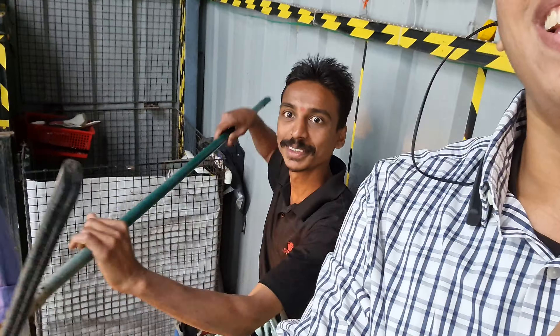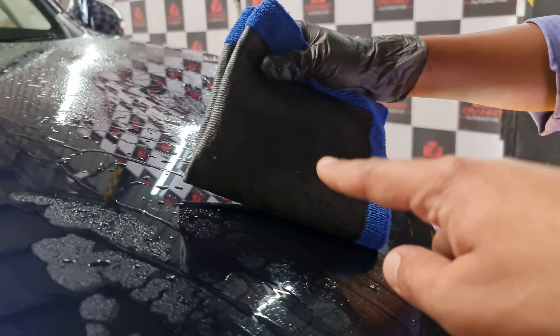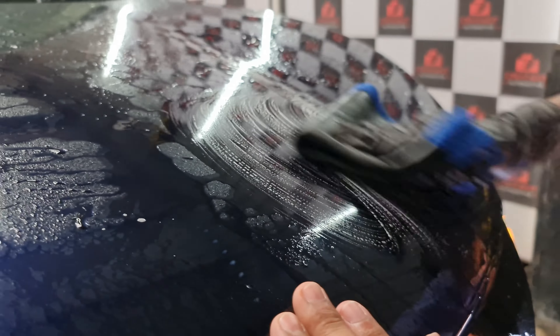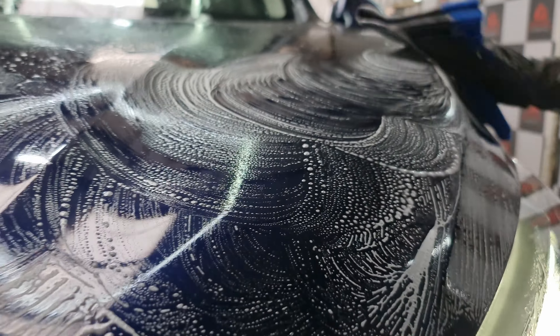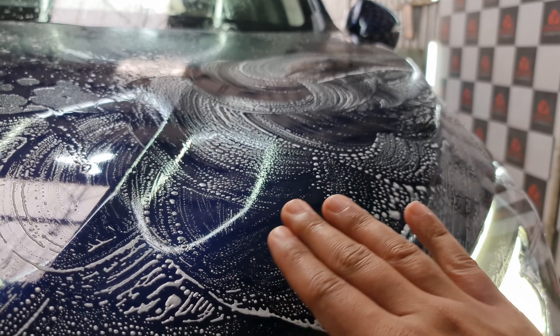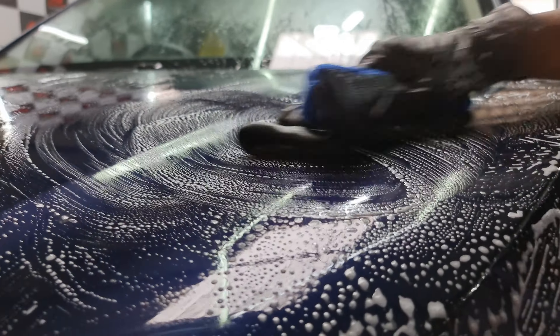After the decontamination, which removes all the dirt and grime from all the corners, the next step is the claying process. We put a clay lube onto the clay towel and then onto the paint so that all contamination — which is unseen and comes in from the factory as well — can be removed. There's a lot of contamination that is unseen; you can feel it with a specialized plastic glove but you can't really see it. That needs to be cleared off before we start any detailing onto the paint.